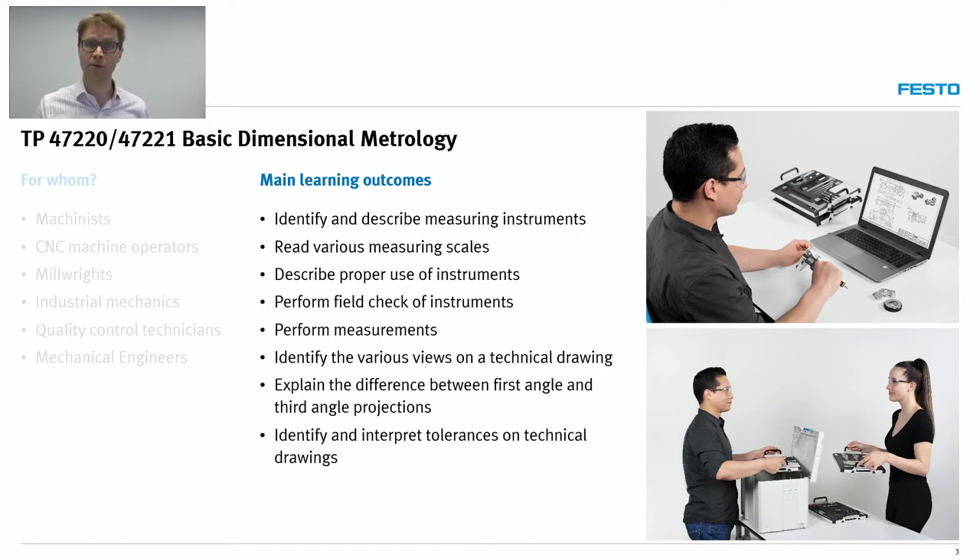Students will obviously perform a lot of measurements. This is not a theoretically oriented solution — it's really focusing on hands-on use of the tools. But before you can use a tool, you have to be able to read technical drawings, so that's basically the first step. There are standards, terminology, and symbols which differ slightly from region to region, and this is covered within the learning solution. In a nutshell, students will read and interpret technical drawings, select instruments, handle them properly, take measurements, read measuring scales, and report the measurements.